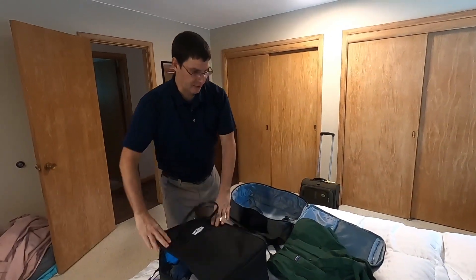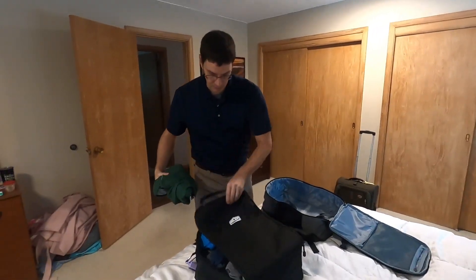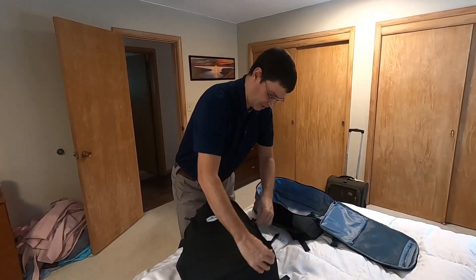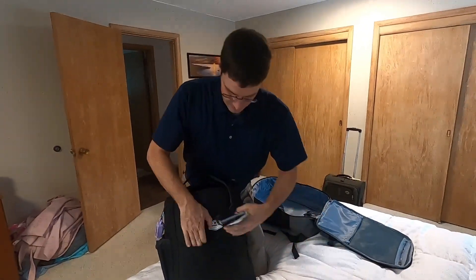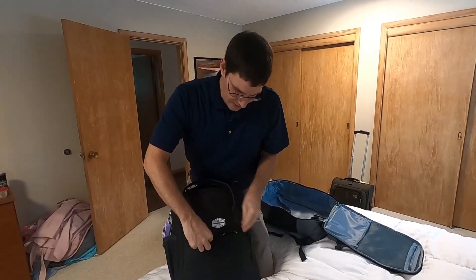You're going to compromise a little bit — you're going to compromise the amount of stuff you're able to bring with you. The most difficult thing that you're going to compromise is those shoes. You only get one pair of shoes, and that can be a tough thing sometimes. There we have it.